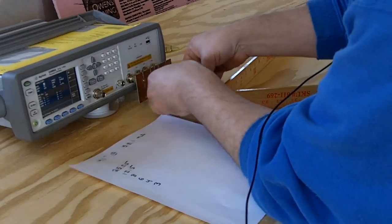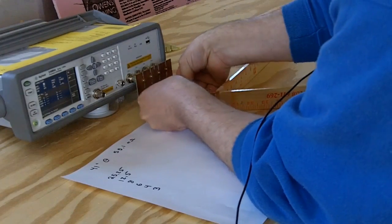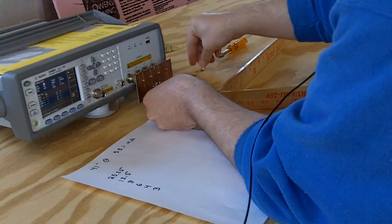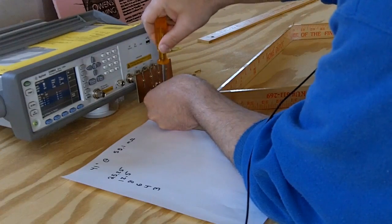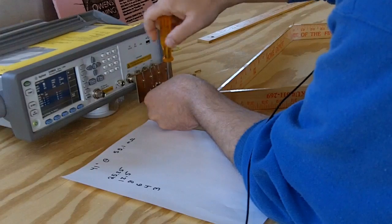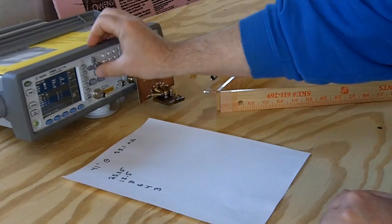We put on the shorting block and then we're going to do the short measurement.